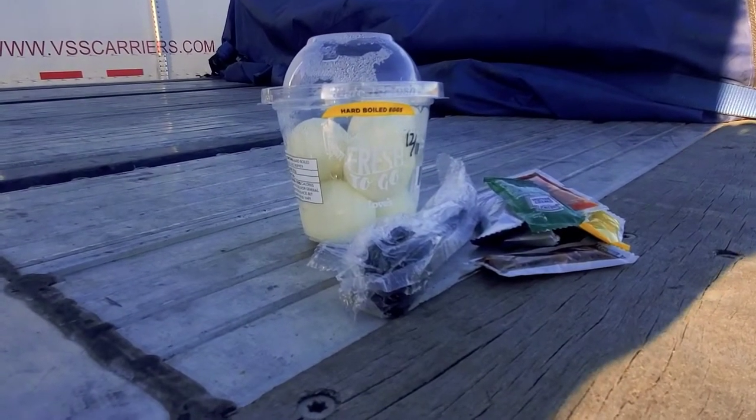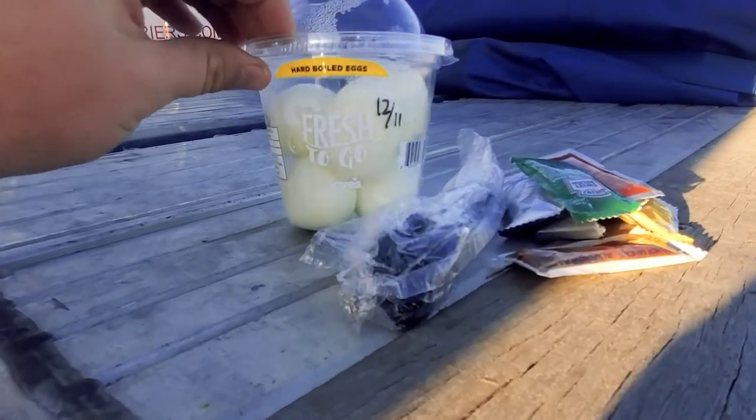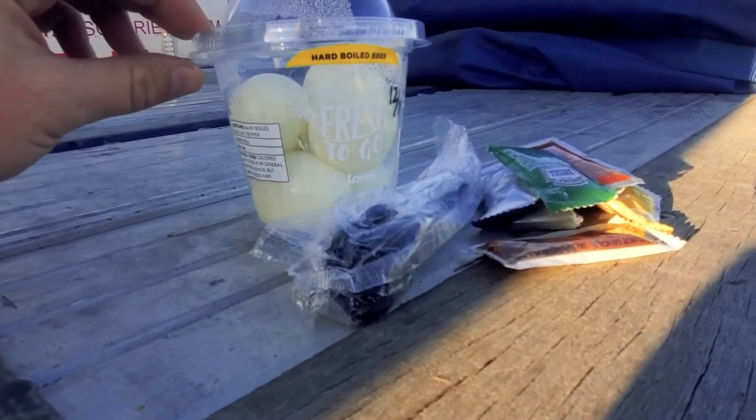So here's what we're going to be making. We're actually going to be making some hard-boiled eggs, and we're going to be making some deviled eggs with them. Let's go ahead and whip them up and see how they turn out.